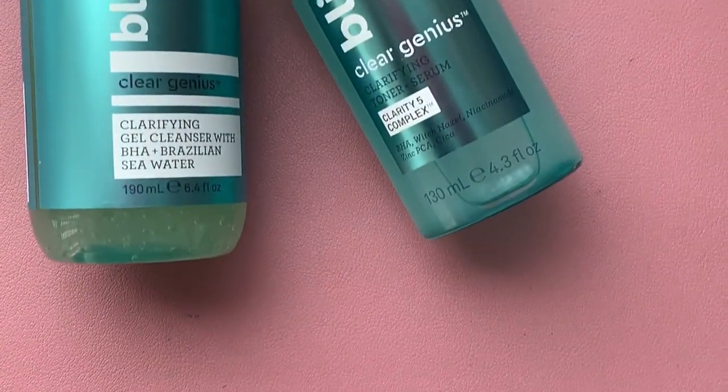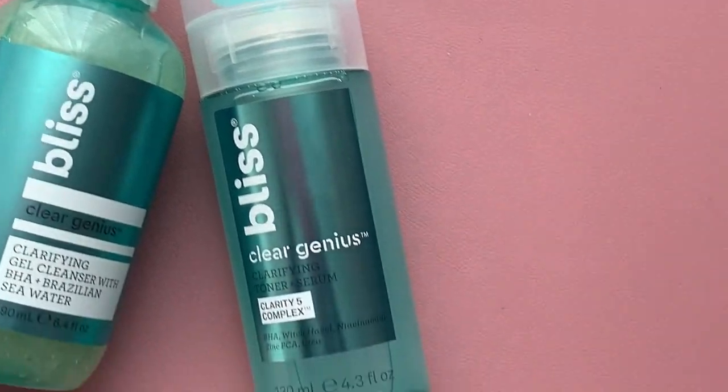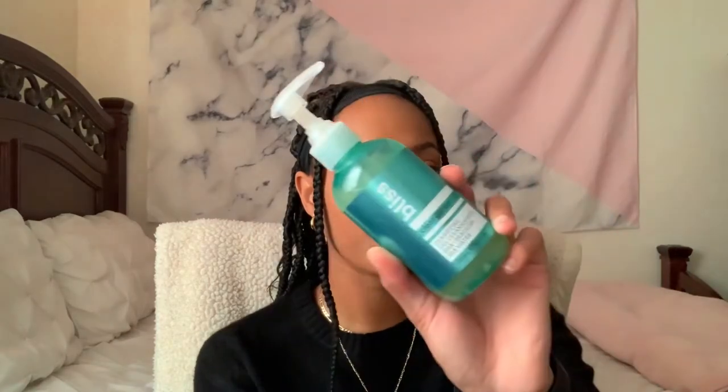Next up we have two products from Bliss — I'm thankful for other influencers; I saw it on Instagram and thought I'd get it. First up is the clarifying gel cleanser with BHA and Brazilian sea salt, which is amazing. These products are cruelty free and vegan. It's not irritating, it's gentle and purifying, keeping your pores clean without over-drying your face the way some gel cleansers do.